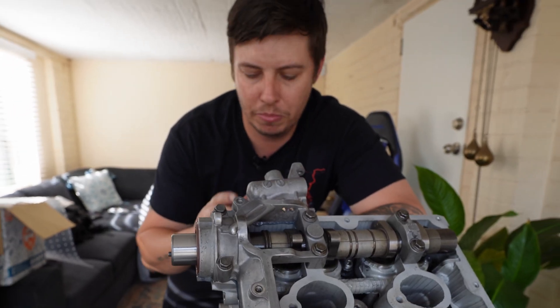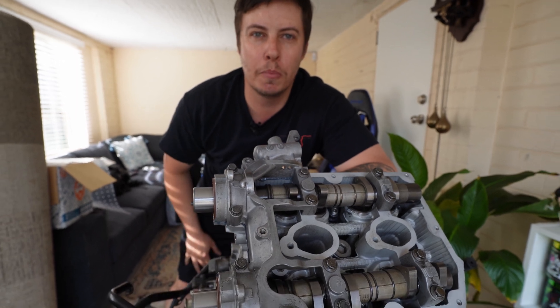Now that this side is pretty much assembled, all we need to do is flip the motor over and do the exact same on the other side.